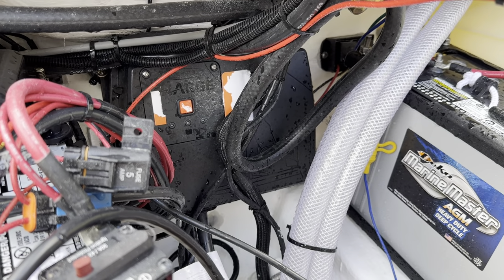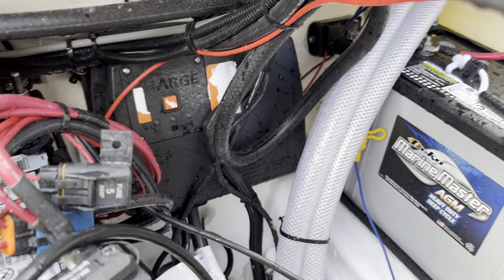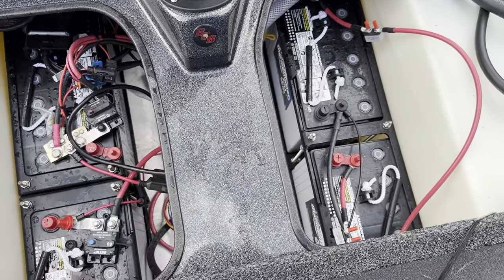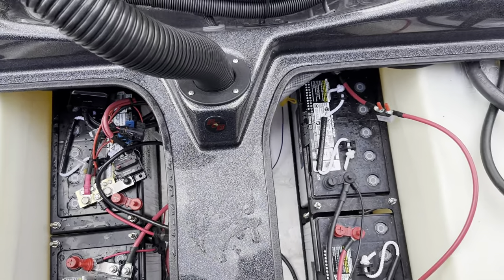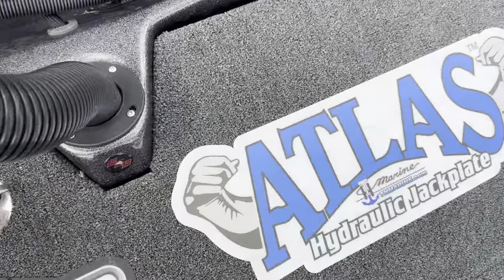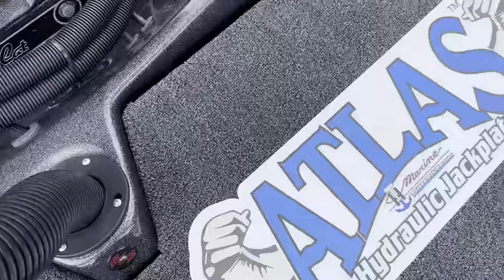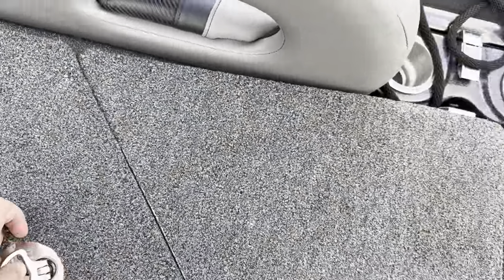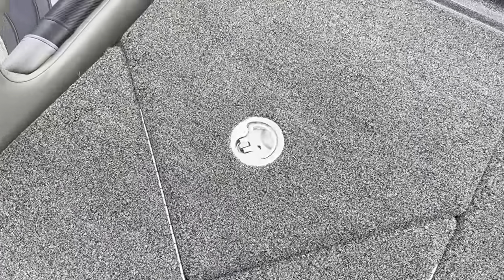Back there we've got the Power Pole charger that keeps all my batteries topped off throughout the year. We've got two tanks — I believe they're 24 and 26 gallon — so plenty of fuel. These ones are locked, so we'll hold off on that one.